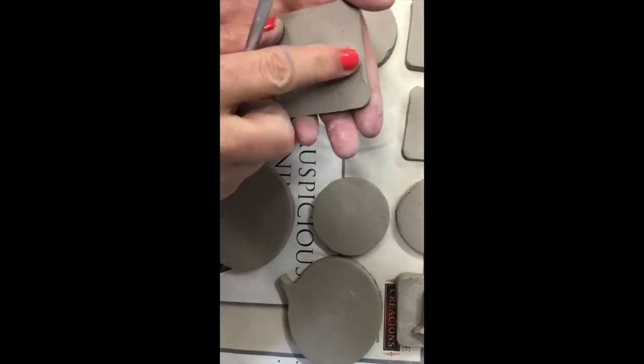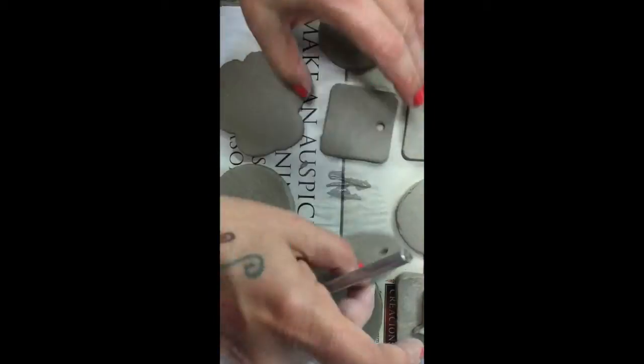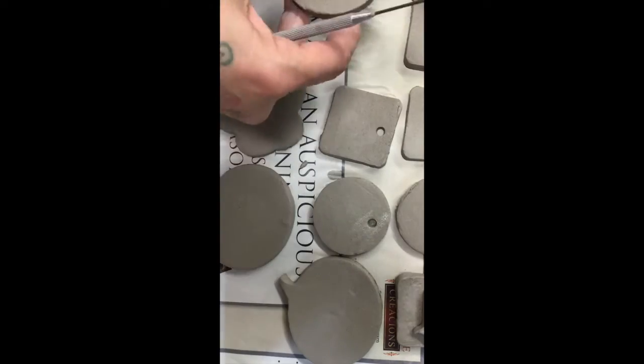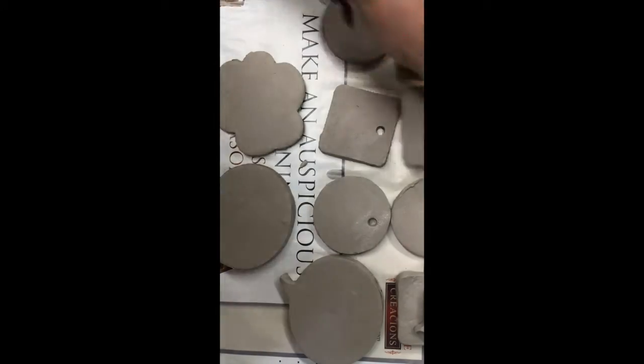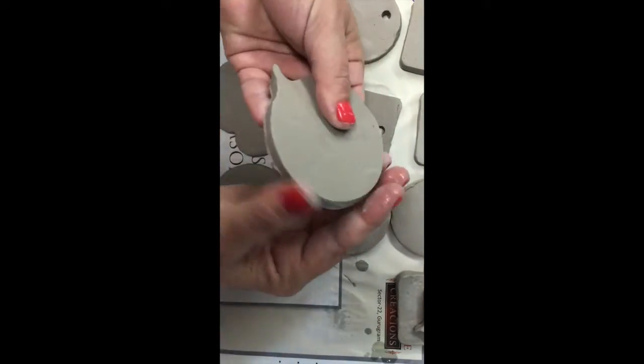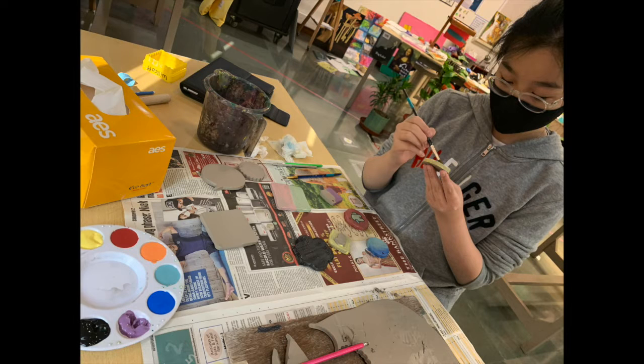If you wish to wear it like a pendant or a keychain, or make an ornament of some kind, you want to put a hole. If you want to use it as a coaster or a magnet, then you wouldn't. So you can choose which ones get holes. Make sure you smooth down the edges, because if you fire it with sharp parts it will be hard to touch — it will cut you.